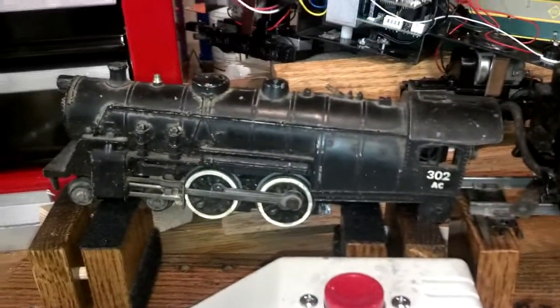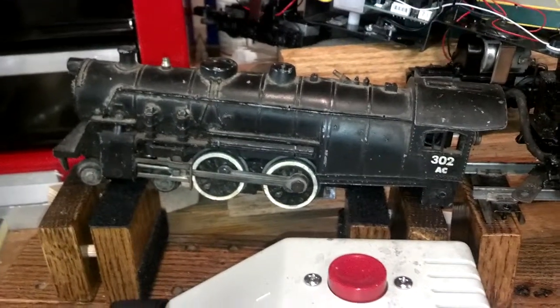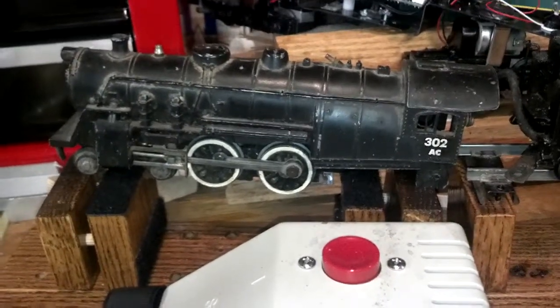Here's another one of my junkers, you could say. It's a 302 AC. The 302 means it has smoke and a light. The AC means it runs on alternating current.